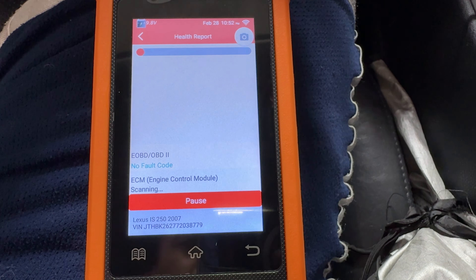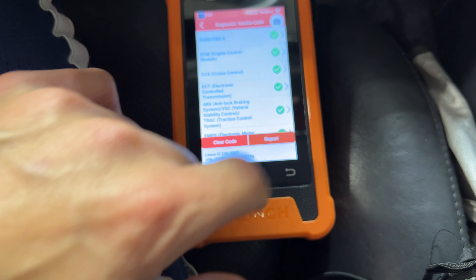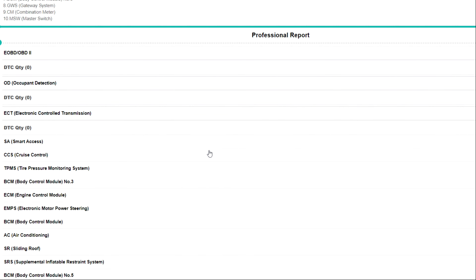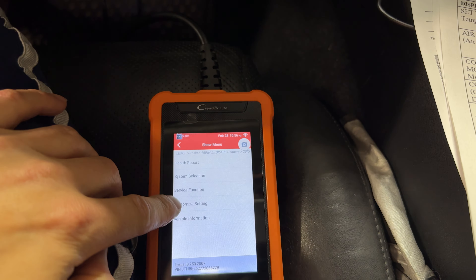The health report is going to take a while to download — it took two or three minutes for us. But you can see pretty much everything checks out on this car. You can actually go over here and look at the report, and it will give you all the different information. So the next thing we'll do is go ahead and go into the custom settings and see what we can do here.